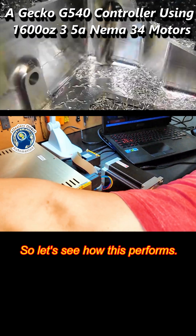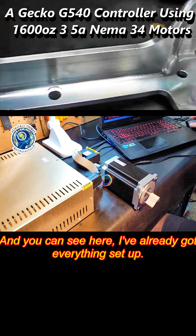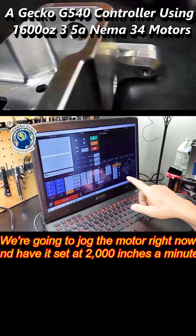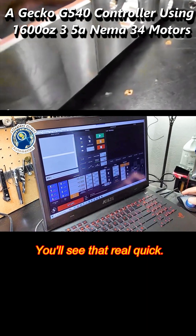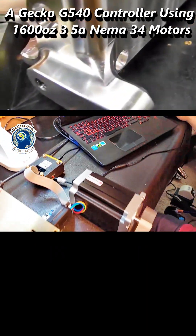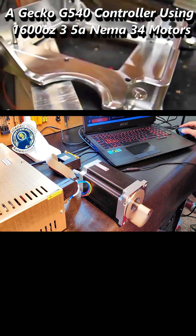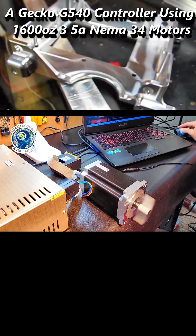Let's see how this performs. You can see here I've already got everything set up. We're going to jog the motor right now and have it set at 2,000 inches a minute. You'll see that real quick. We'll go back.